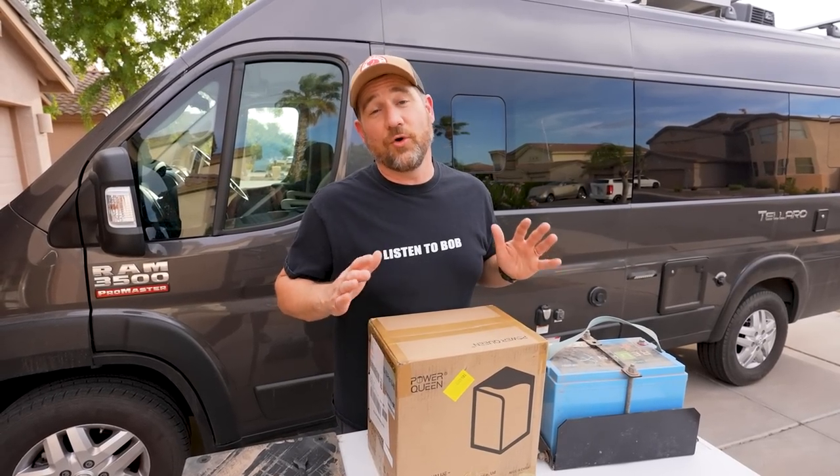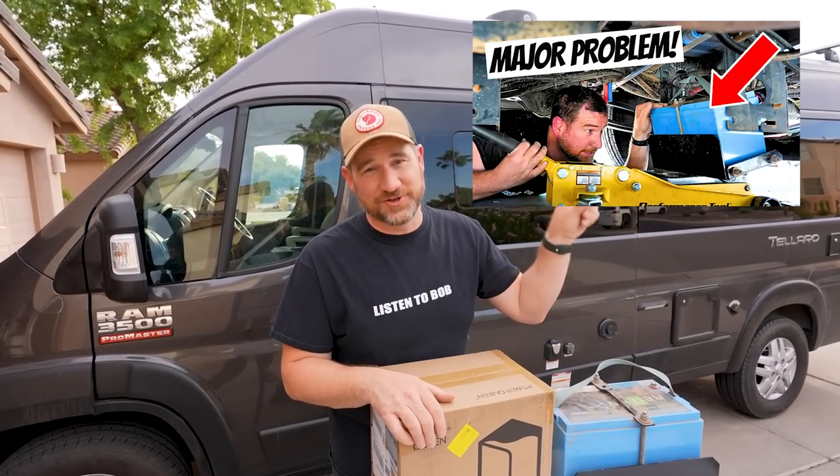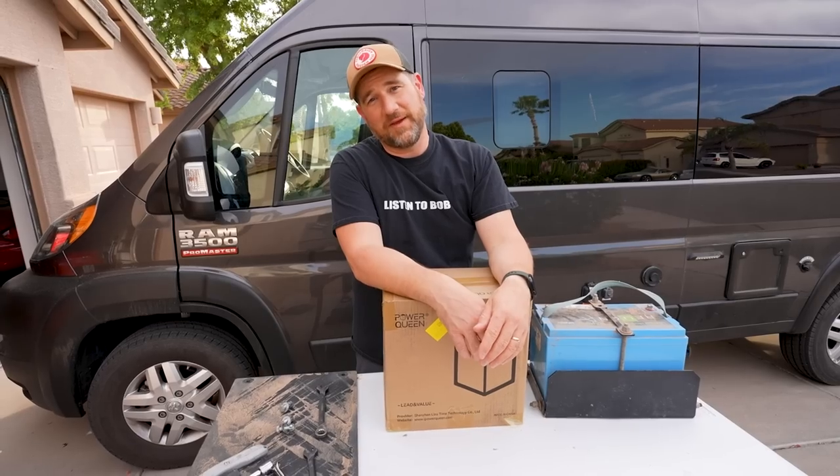If you're interested in the whole backstory of how we got here today, I'll put the video right here and you can go give it a watch. So it's six o'clock at night, it's 100 degrees outside, and sweat rolling down my back.